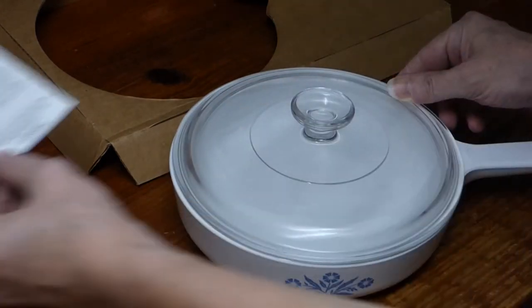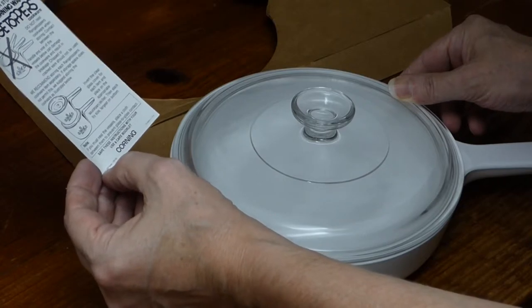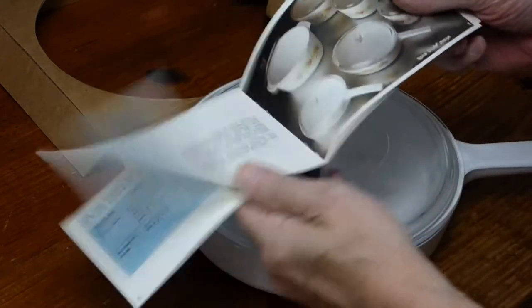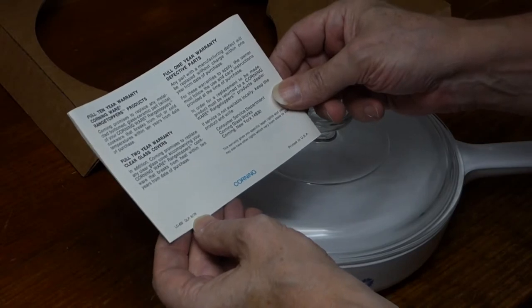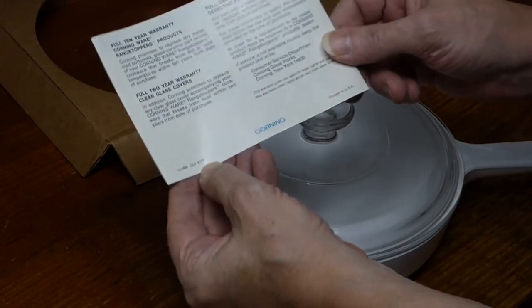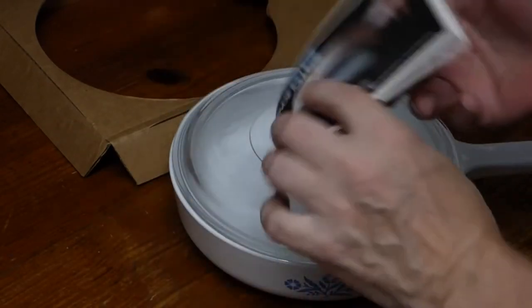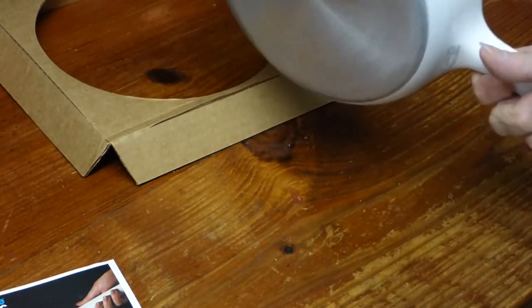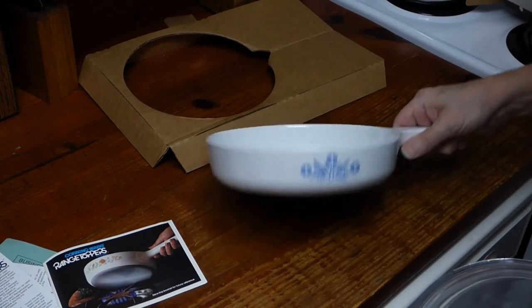It sure looks like it says 1980. So how old would that make it? That's pretty cool. Is there a date on here? 979 — so if that says 1980, yeah, we're talking 1980. That's pretty cool. Cornflower. Thanks for watching — the unboxing of my range toppers CorningWare.